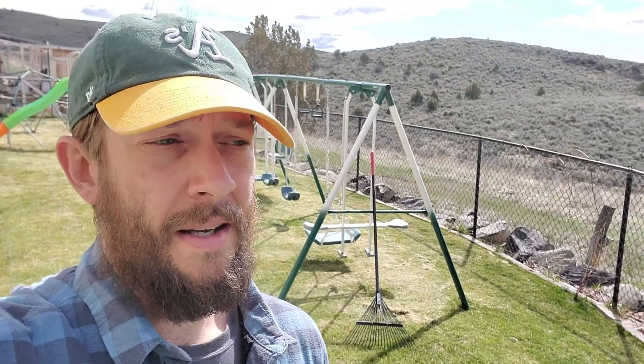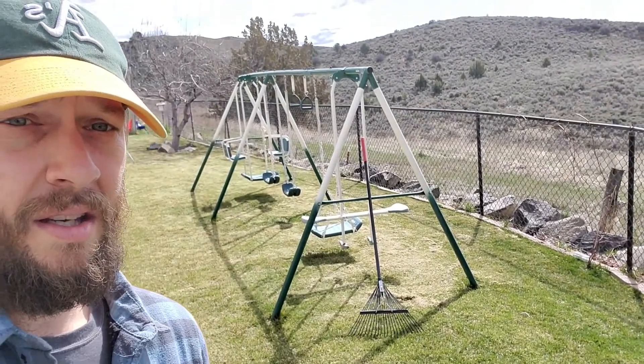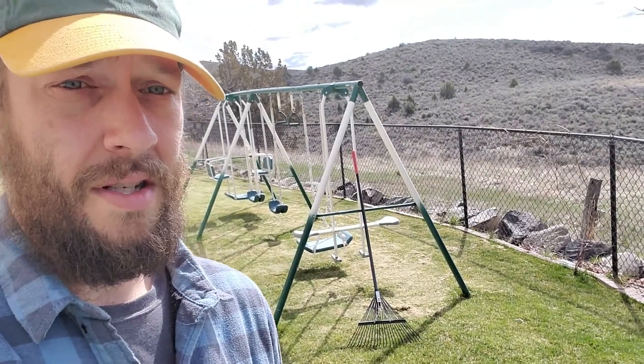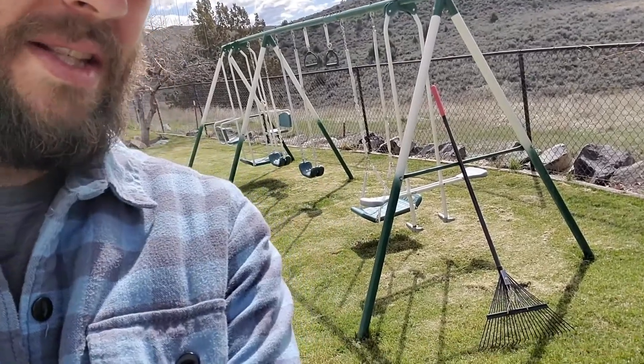I'm still figuring out whether I'll buy the Snapper or not. But I used it on this grass and if you can see underneath my kid's swing set, there's a whole bunch of dead grass I cut up a couple days ago with the Snapper. It actually got through it — it slowed down slightly going through it, but it still went through just fine.